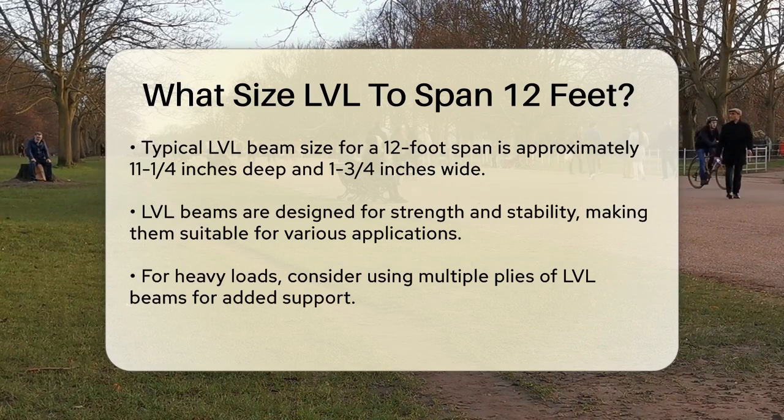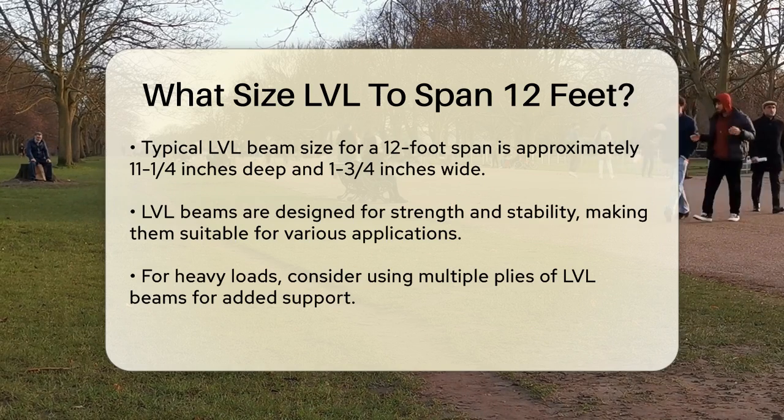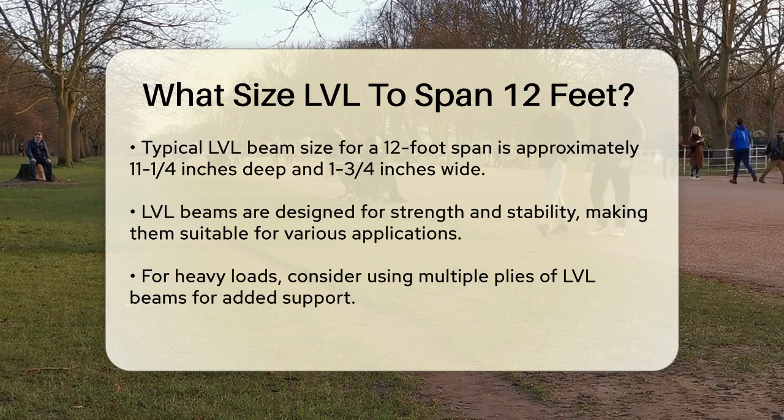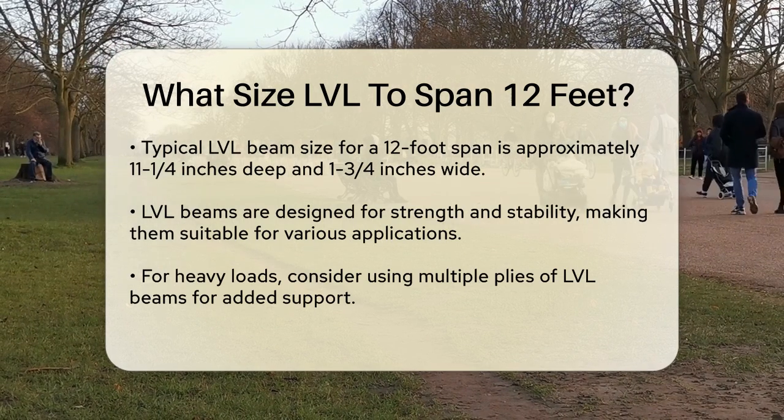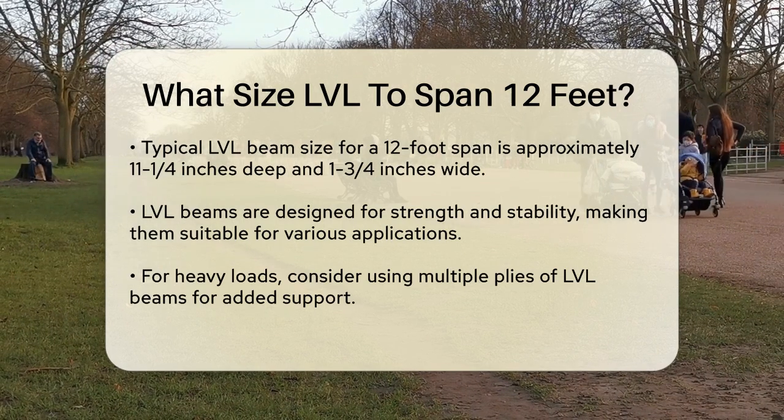For an LVL beam, a typical size that can handle a 12-foot span would be around 11 and a quarter inches deep and 1 and three-quarter inches wide. This is because LVL beams are designed to be strong and stable, and these dimensions provide the necessary structural integrity.